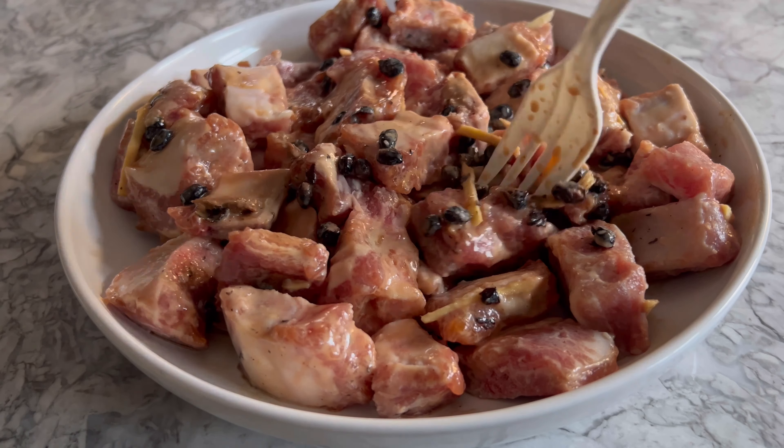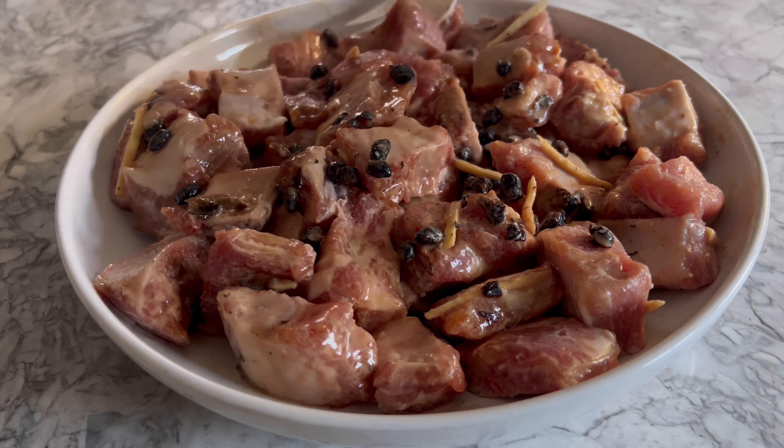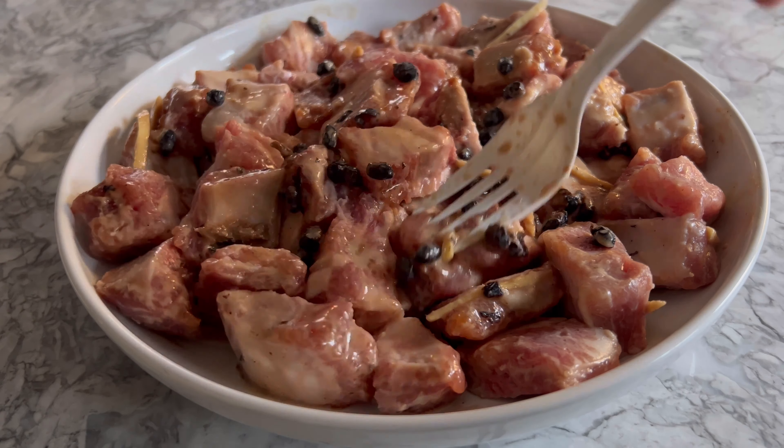When you have this dish as dim sum, it's served in a tiny little plate and not enough to go around. Cooking one and a half pounds allows for several big spoonfuls of ribs along with the black bean sauce over your white rice, which is quite pleasing I must say.